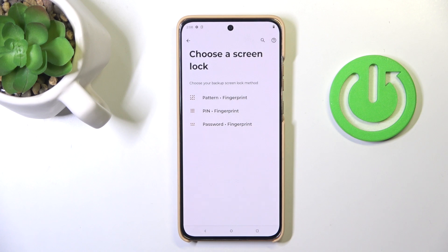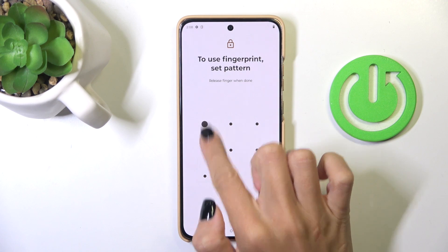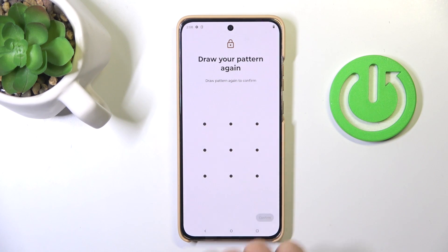Now select Fingerprint. First, you need to set a backup for your fingerprint unless you already have one. Choose Pattern and draw it. Tap Next, re-enter the pattern, then tap Confirm.